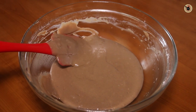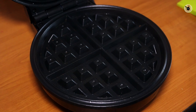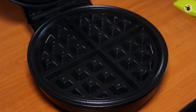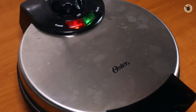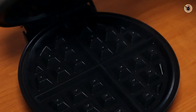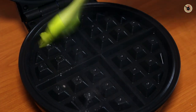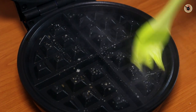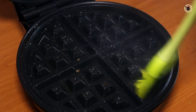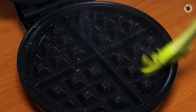Now comes the important step: heat up your waffle machine. Here I've got this waffle machine — heat it up as per the instructions given in the manual. I have preheated mine for 2 minutes. Then I'm going to slightly grease it with some oil or butter all over, on the top and at the base, to make the waffles crisp and also for easy removal.